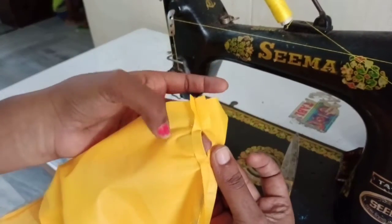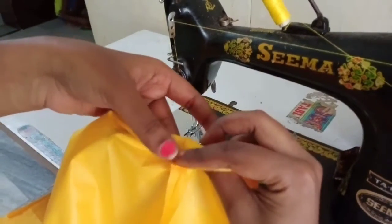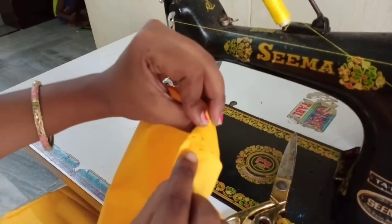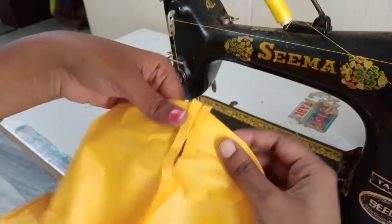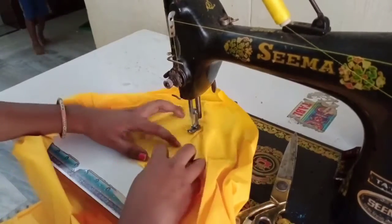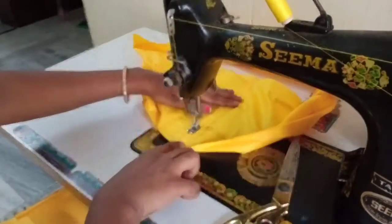I'll do it now. I'll close it and make the crimp. I'll cut it into place. After the neck, I'll wrinkle it around the pipe and do this in the back twice.